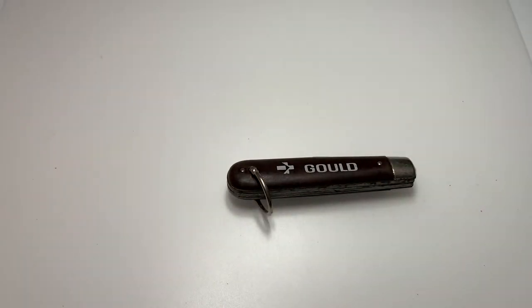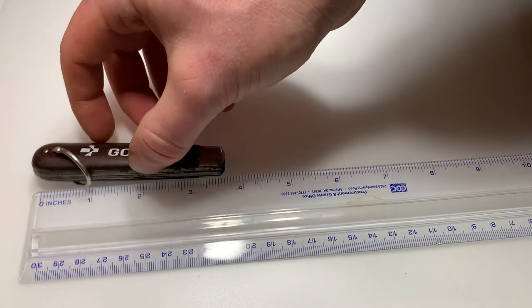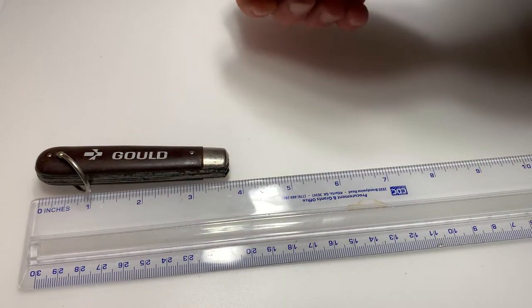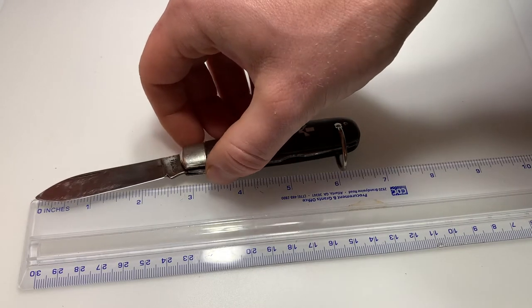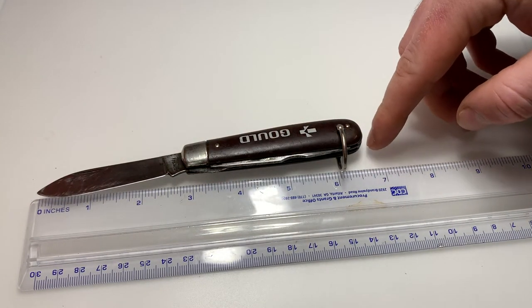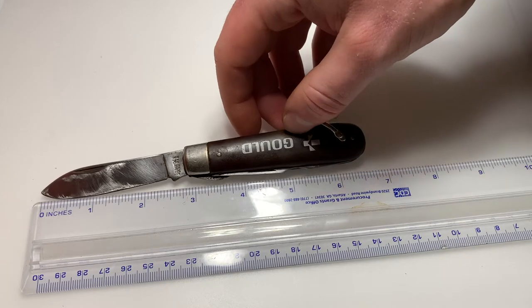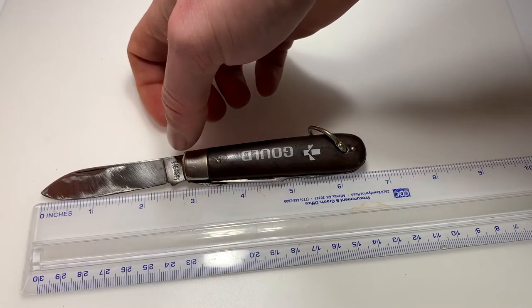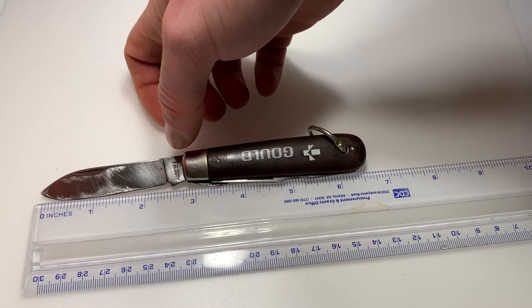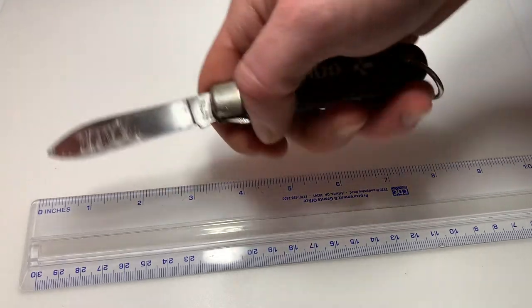So let's get some measurements on the knife now. First we're going to take length measurements. Here we've got three and three-quarters inches closed. Let's open the spear point blade — the length is about six and a half inches. The blade has a cutting length of two and a half inches, overall length of just about two and five-eighths — it's a little bit over with the kick here.